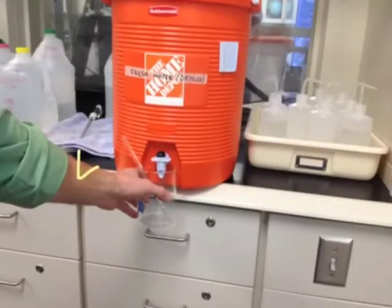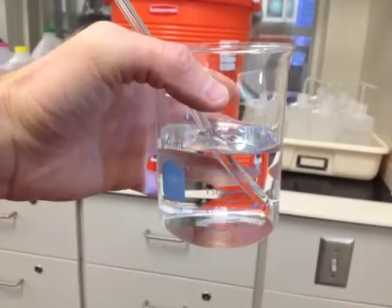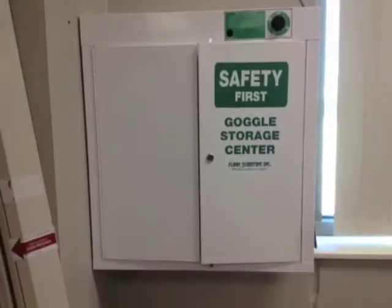Take a 400 mL beaker and fill it up with 250 mL of distilled water. Here you can see 250 mL of water in the 400 mL beaker. We're going to be using vinegar acid, so make sure to wear goggles for this experiment.